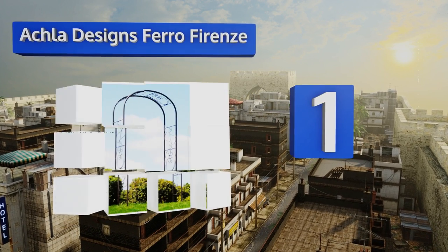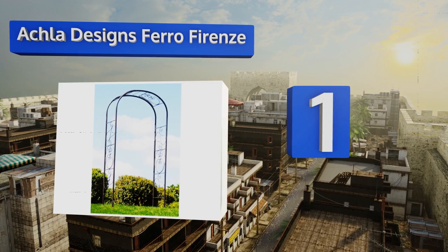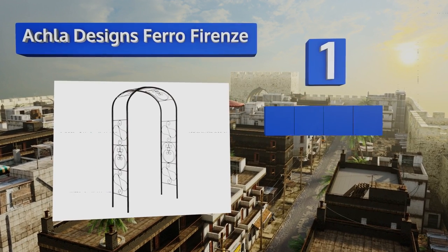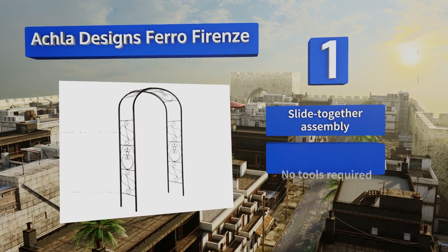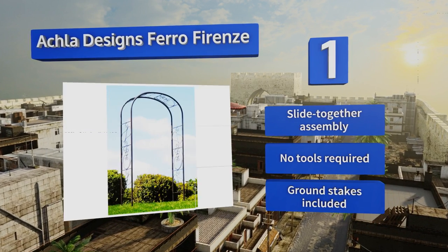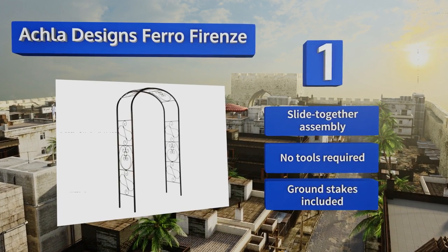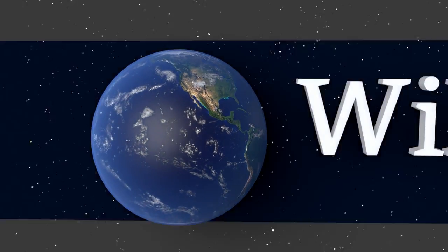Taking the top spot on our list, with its simple clean lines and durable construction, the Akla Designs Ferro Ferenz will be a handsome addition to any property. Whether you cover it with petunias and wisteria or sugar snaps and decorative gourds, this is one purchase you'll always have a use for. It offers a slide together assembly and no tools are required. It comes with ground stakes.